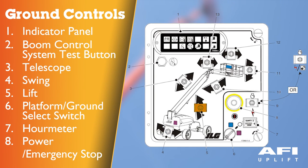Lift control provides raising and lowering of the main boom. Platform ground select switch — a three position key operated switch supplies power to the platform control console when positioned to platform. With the switch key held in the ground position, power is shut off to the platform and only ground controls are operable. Hour meter registers the amount of time the machine has been running.